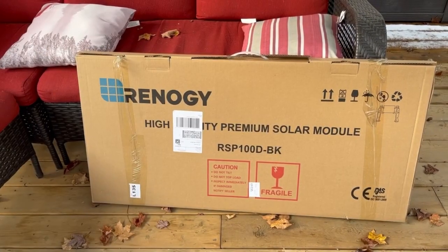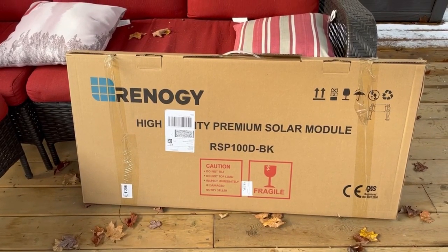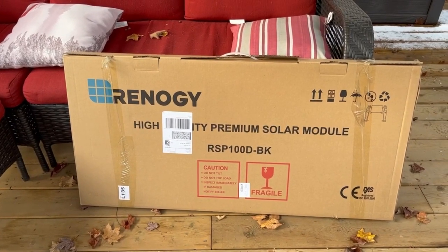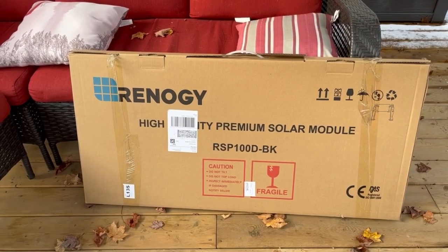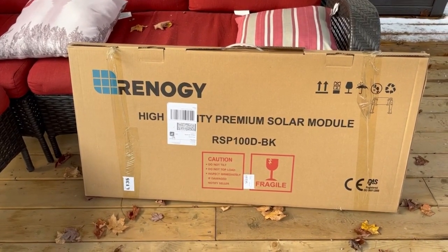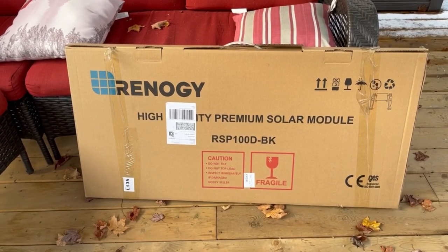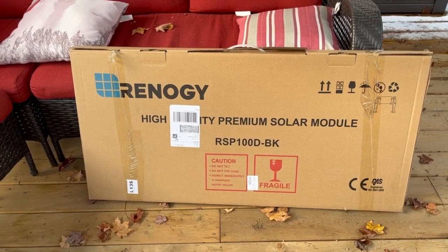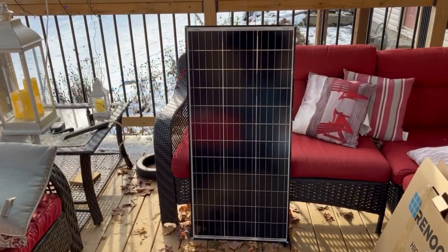The solar panels arrive packaged really well. Each one comes individually packaged with a piece of styrofoam in each corner. Mine arrived in great shape — the boxes get a little beat up in transit, but none of the glass was broken and all eight of my panels were in great condition when they arrived.